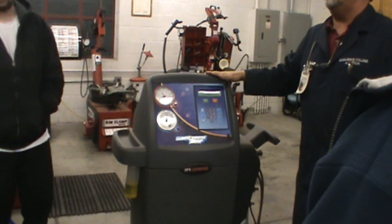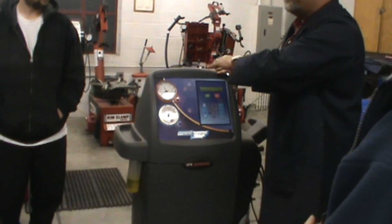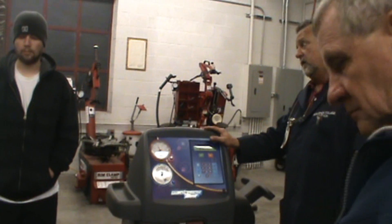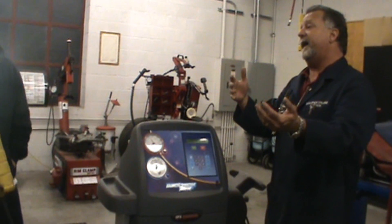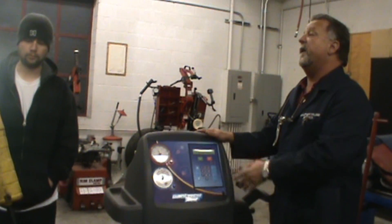The machine has to be accurate so that it measures the right amount of refrigerant. We're going to tell it exactly how much refrigerant we want to put in, how long we want it to evacuate, and after it evacuates, whether we want the machine to hold vacuum for five or ten minutes to see if it has a leak. So this machine becomes your best friend.